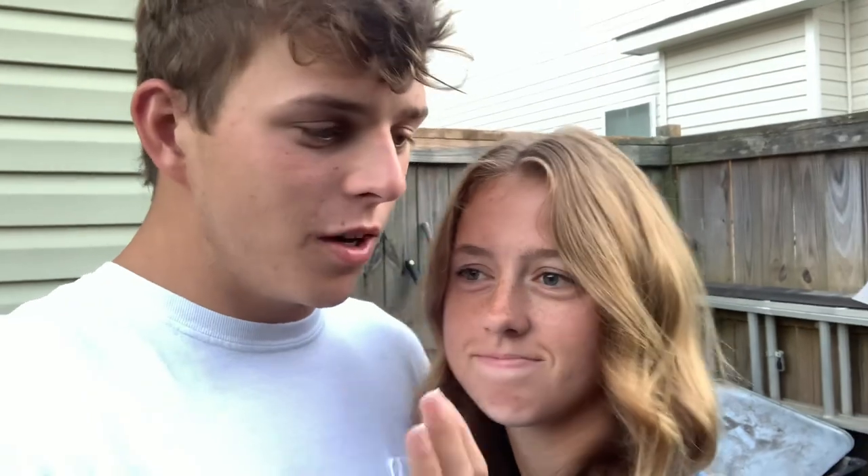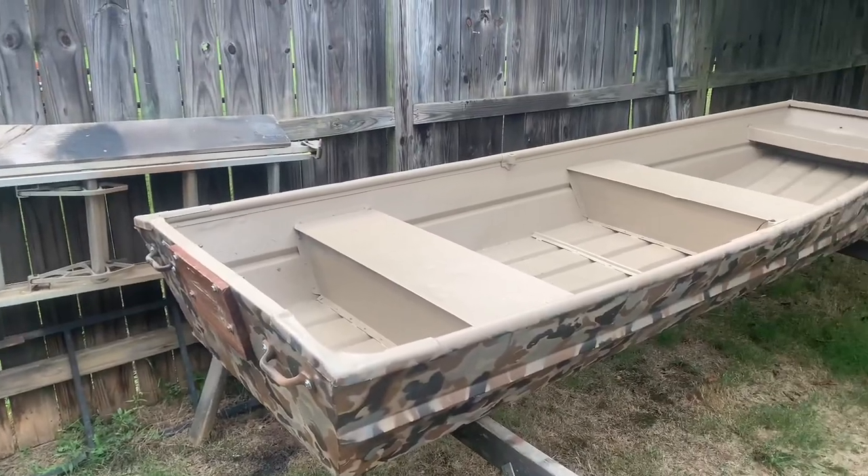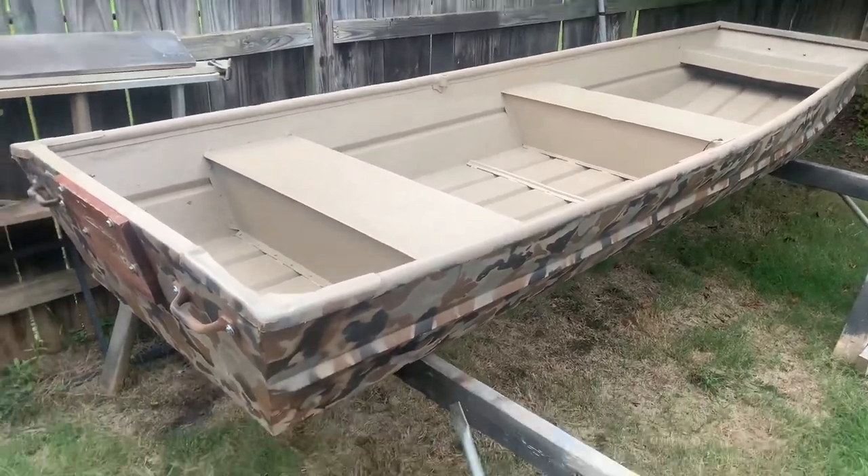The camo pattern was the biggest pain in the butt — it was like a puzzle piece for every single one of them. It was very slow and painful, but thanks again, I appreciate all the help — I couldn't have done it without you. Alright y'all, this is how she's looking — she's almost complete now.